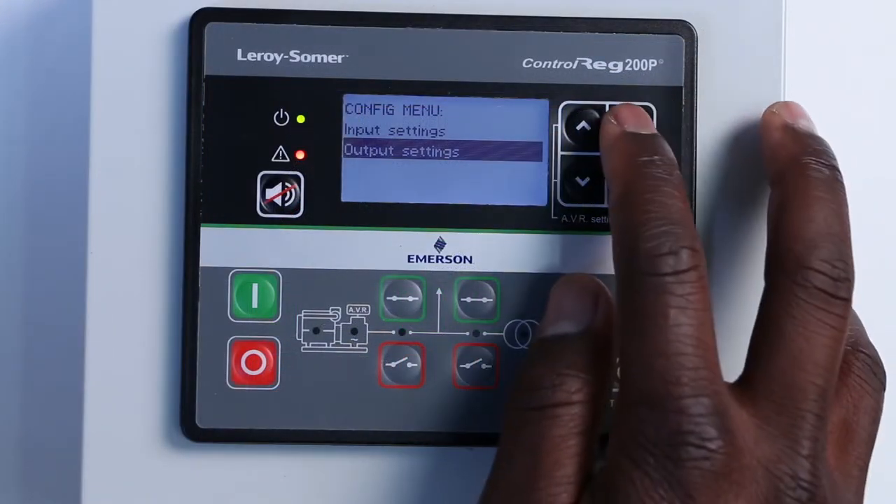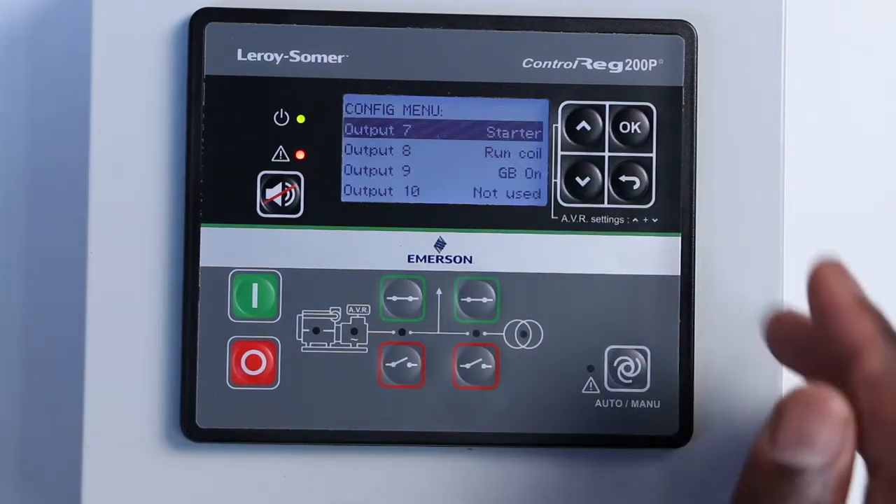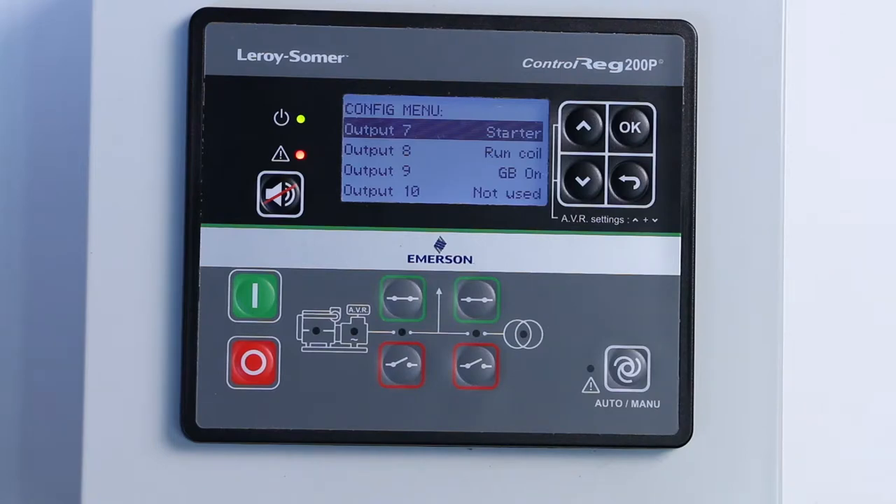The last menu lets you configure the inputs and outputs connections. For instance, in the outputs section of this menu, you can assign the genset starter to the first output, which is able to supply up to 6 amps DC current to start the engine.